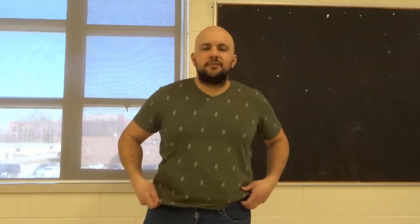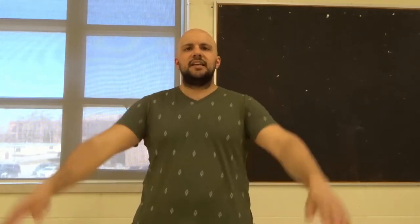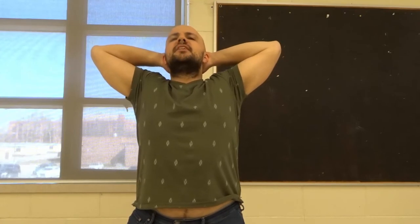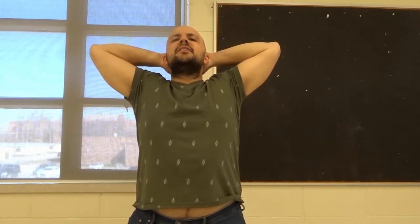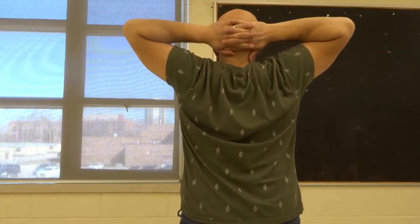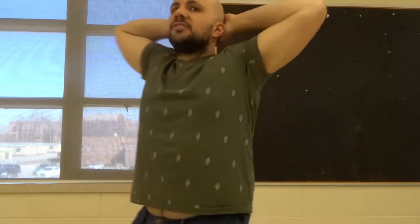The second version is very similar except your hands are going to be behind your head. Take your hands like this, place them behind your head, and open up your elbows as far apart from each other as you can. Then just take your head and sort of tilt it back. It's really going to open up your shoulder blades — from behind, you can see my shoulder blades really opening up.